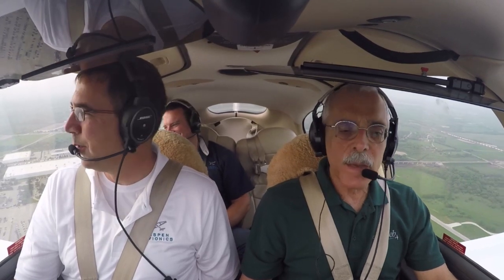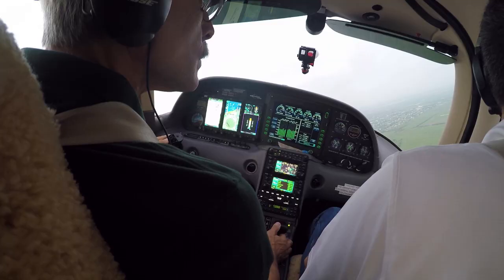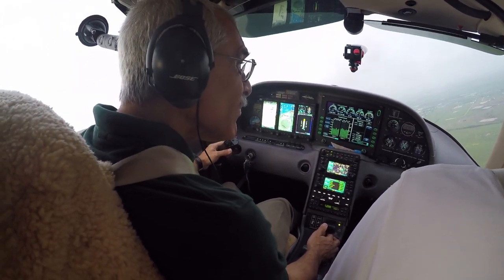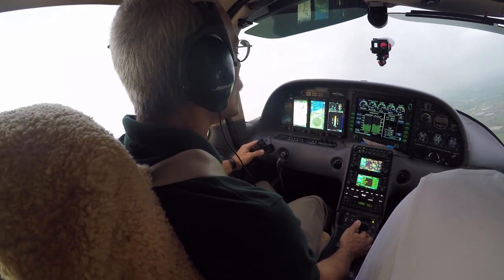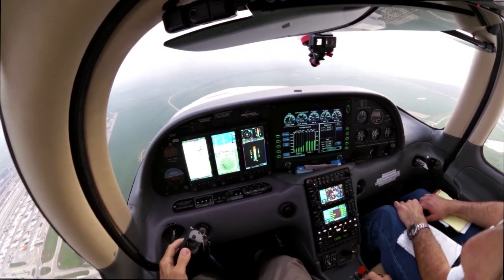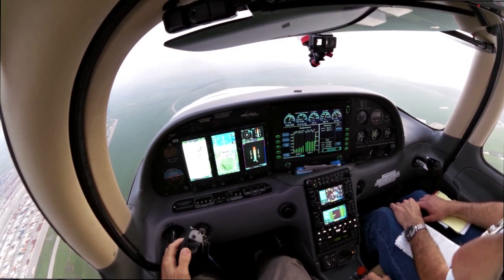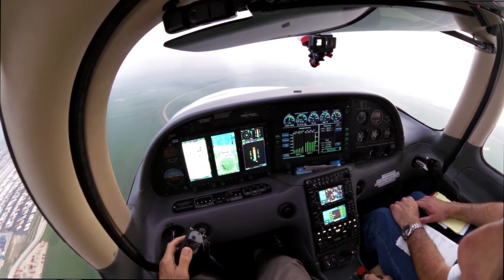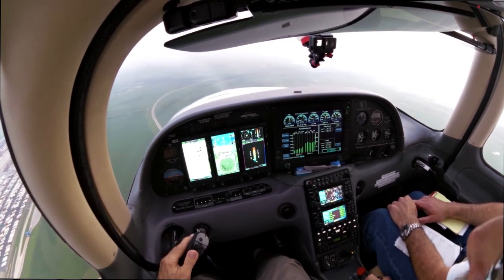This is a new angle of attack indicator that we're flying here in the Cirrus. Most of the angle of attack indicators we've seen have been based on two principles: one is a vane-type indicator, which is used in larger aircraft, and the other is a pressure pitot-type system. But James Buck of Aspen is going to explain that this one's entirely different — it's based on software and energy sensing. Is that correct?